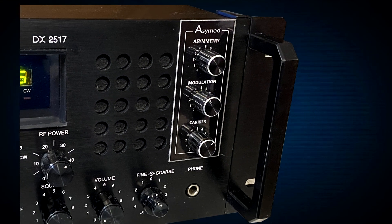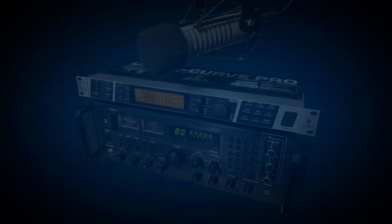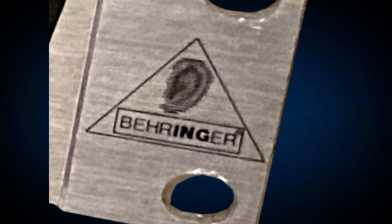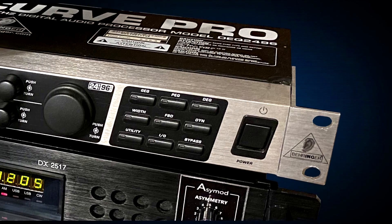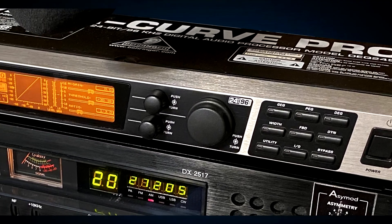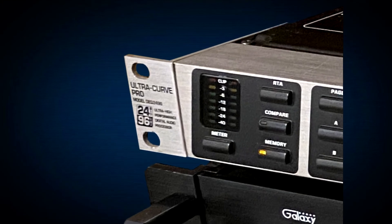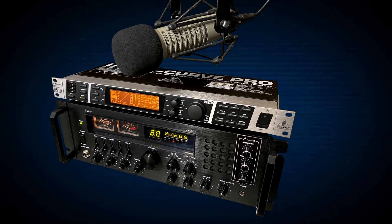We'll show the DX2517 with the ACMOD controls mounted in the front panel. We're also going to set up the ACMOD DX2517 with the Behringer DEQ2496 Ultra Curve 3-band mastering processor. We're going to program it according to the instructions by NEU9N, and we're going to test it out with the RE20 microphone.